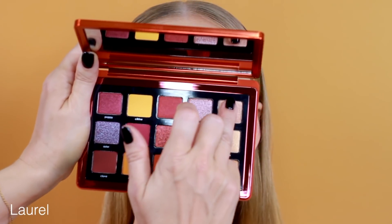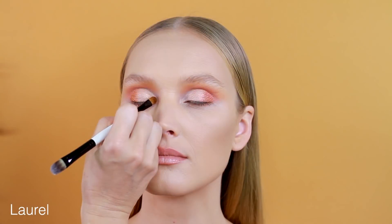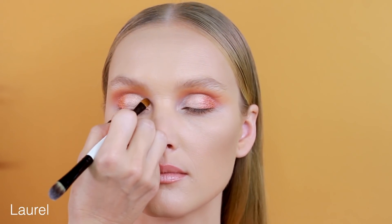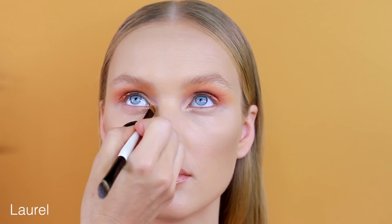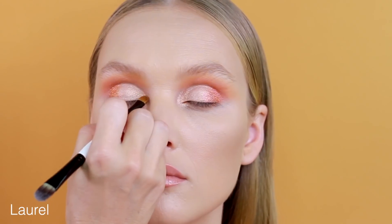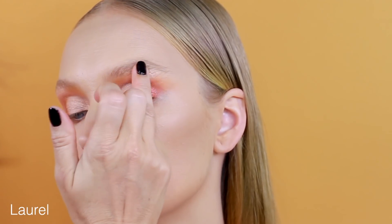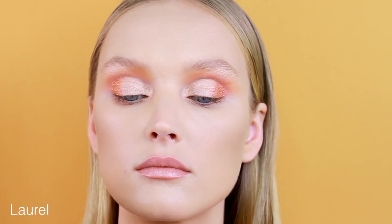Now I'm picking up L'Oreal for the center of the lid and the inner corner, first with my finger. This is such a beautiful peachy golden beige. I also pick up L'Oreal with a small flat brush for more precision at the inner corner, going down to the inner V — like the tear duct — for a beautiful glow. And a little on the center of the brow bone with my finger for a beautiful highlight.